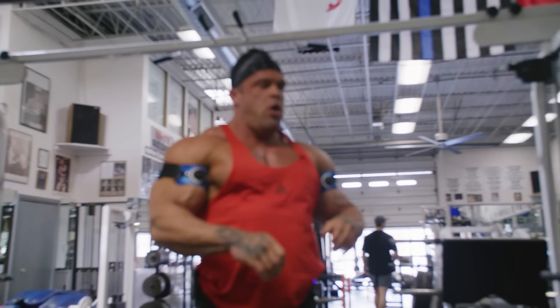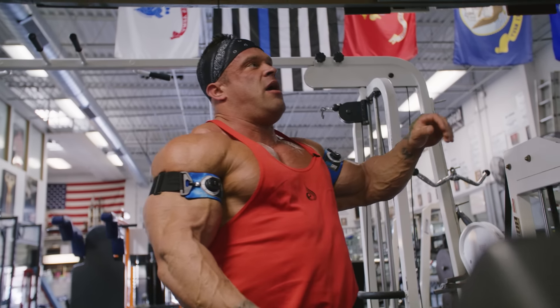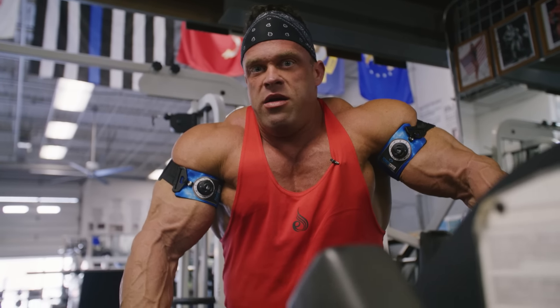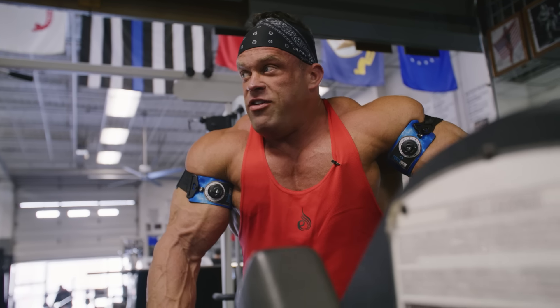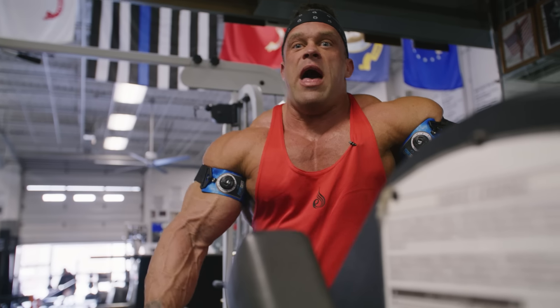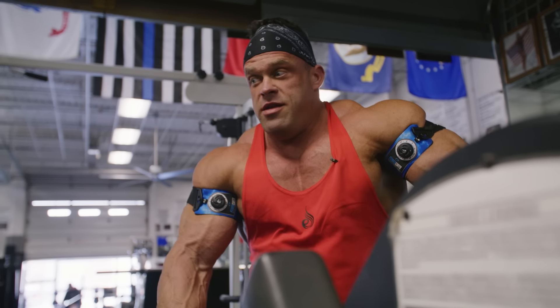Holy balls — oh, they're on fire! Arms are one of the things — when you hit failure, it just hits you like a ton of bricks. It's like you're okay, and then boom, it's like you're done.